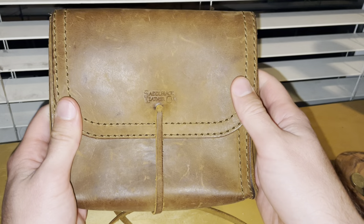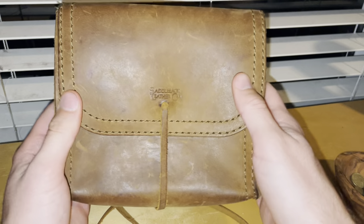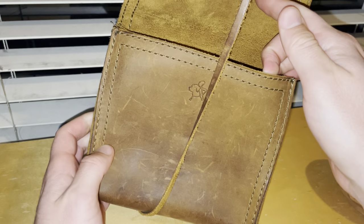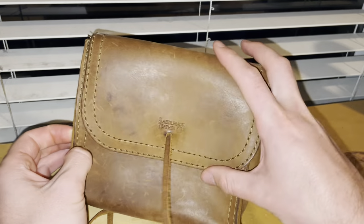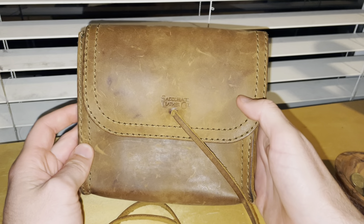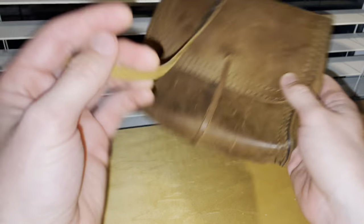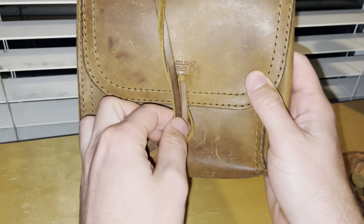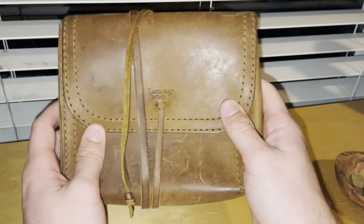I highly recommend this. Besides my wallet, this is probably my most used Saddleback item. I bought one for my brother — he's a geologist and uses it out in the field. I bought one for my mother and she throws her chargers in hers when she goes on vacation. Very highly recommended. If you have any questions, leave them in the comments and I'll try to get back to you. Thanks for watching.